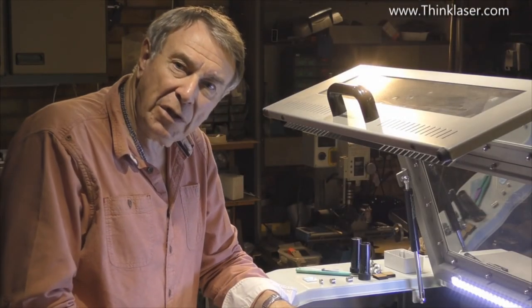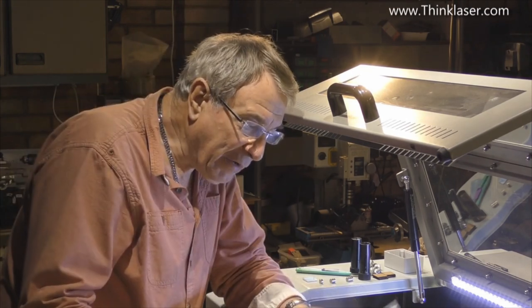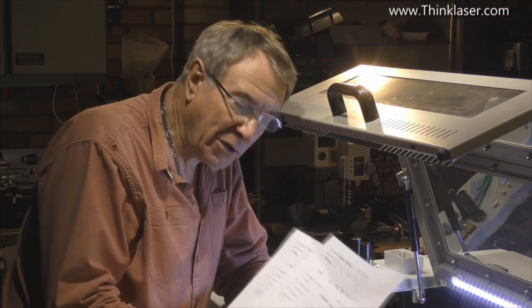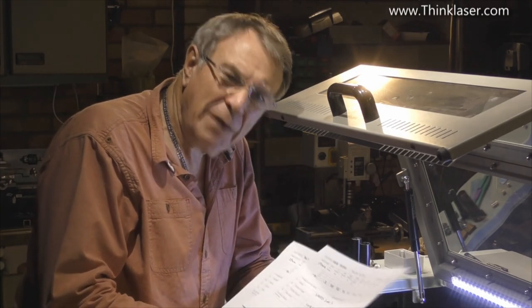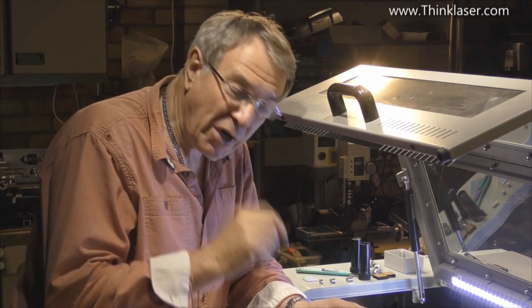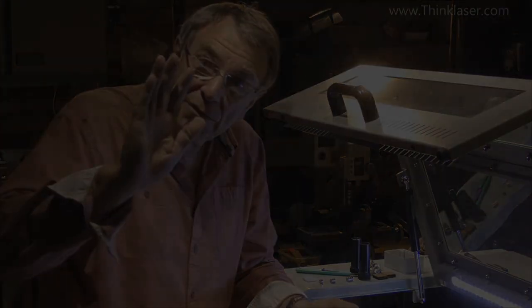That turned out to be quite an interesting and at times exciting session. I'm pushing things to the extreme, but I want to prove that this machine is capable of doing some quite interesting things if you just explore some of its stranger capabilities. Dot mode is one of those little-known and powerful features. Until the next session, thanks for your time.